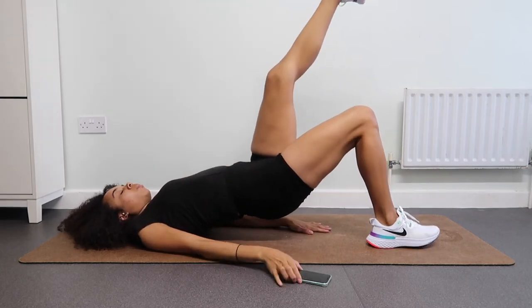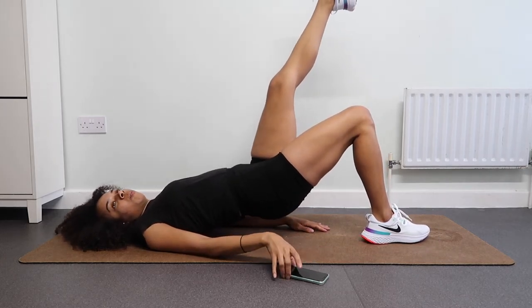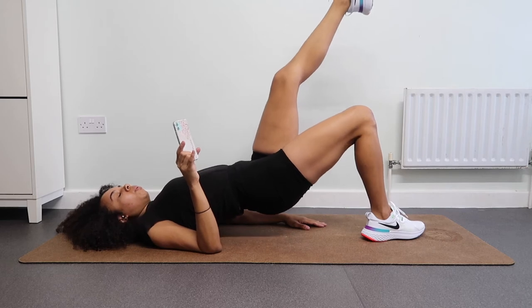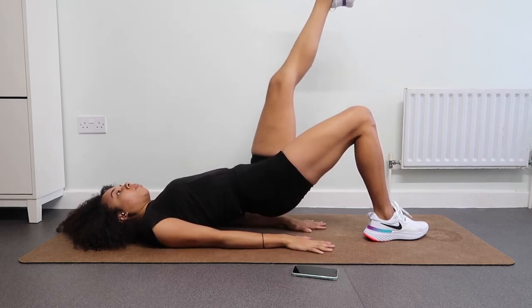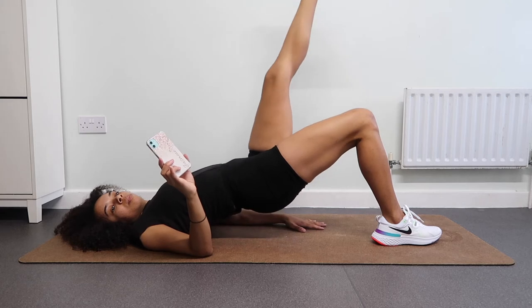Hold — try to raise up as high as you can. You've got this, inhaling deeply through your nose, exhale, release, let it all go, blowing out through your mouth. Well done, we are almost there. Keep holding. Next up we are doing bridge and knee kicks.